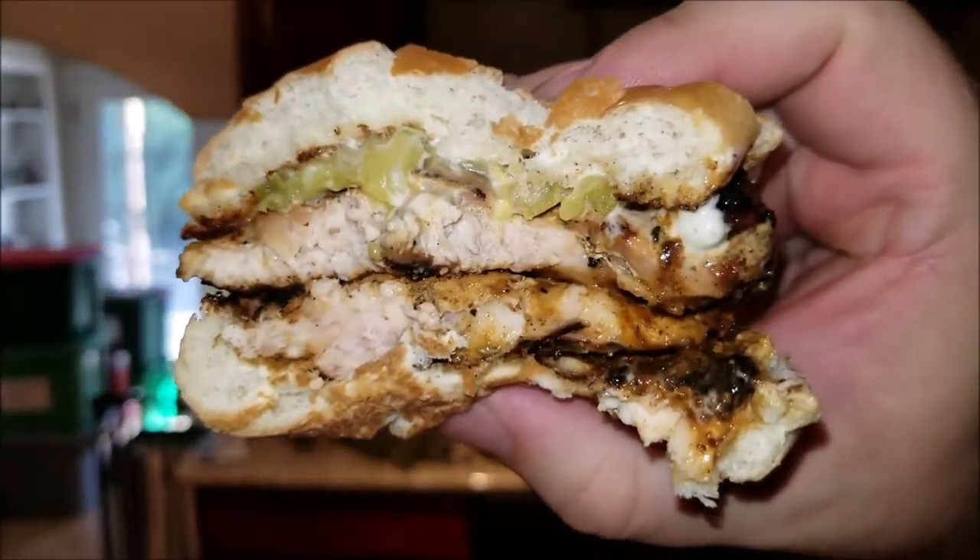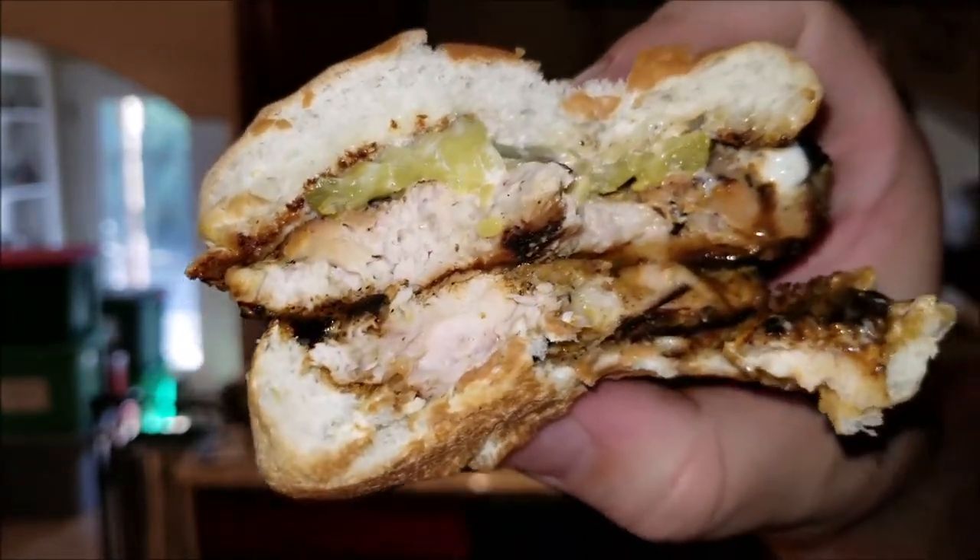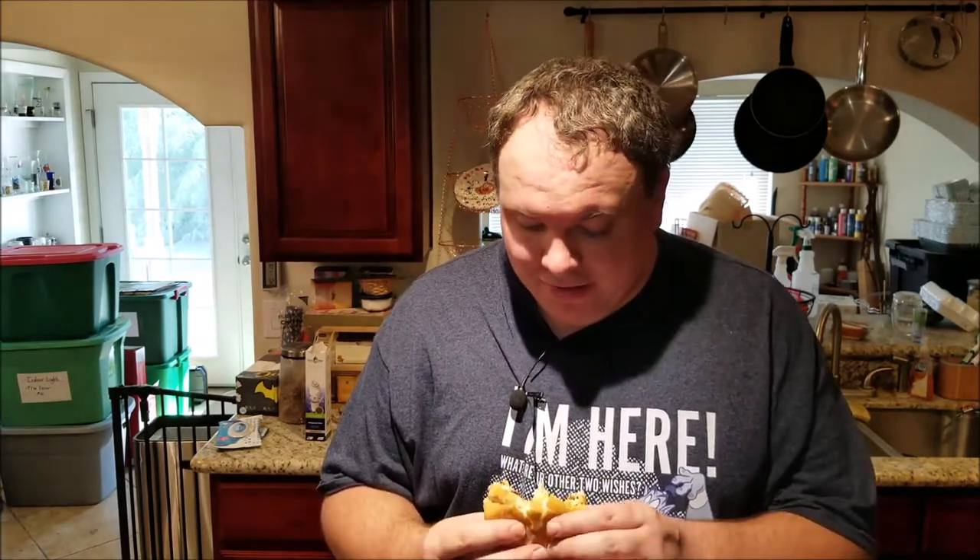Look at how juicy that chicken is. Heat wise, it's pretty hot. I know people that couldn't stand it. For me, I love heat — it's not oh my god. I could have done a little bit more to kick it up, but I just wanted a nice spicy chicken. I didn't want to blow my taste buds out of the water. It's a good chicken sandwich — it's actually really good, it's phenomenal. I love it. I'm going to be making this for my friends. Guaranteed.